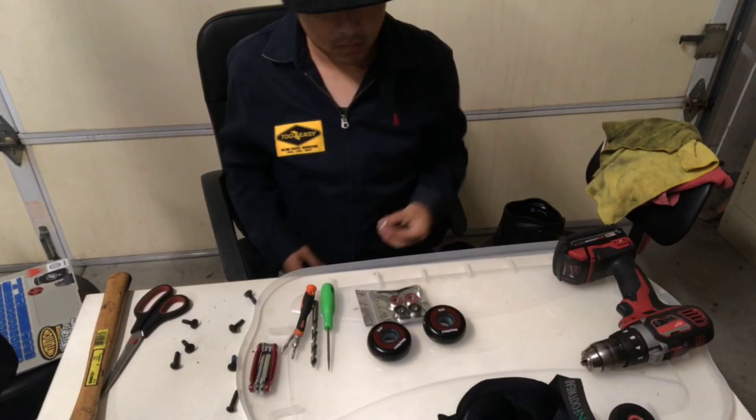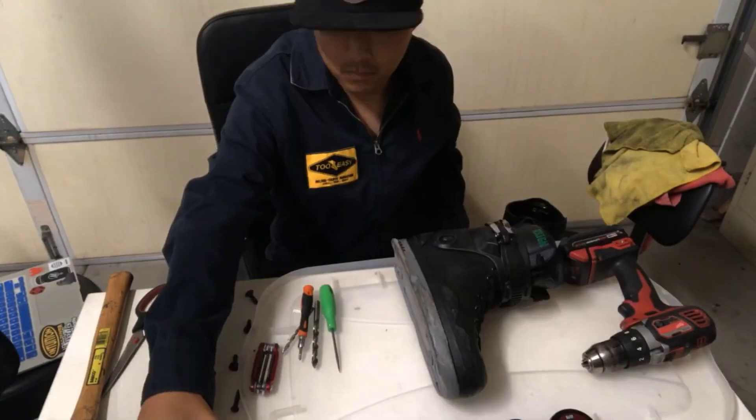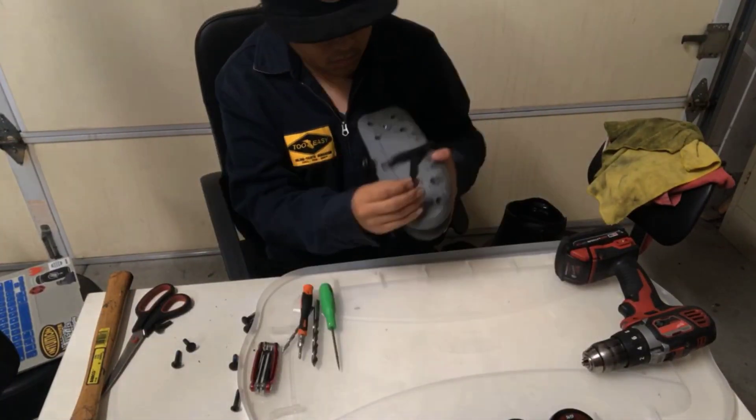Let's go ahead and get the wheels and bearings out of the way. Now that that's done, let's go ahead and move on to the skate setup. Let's go ahead and remove the sole plates.